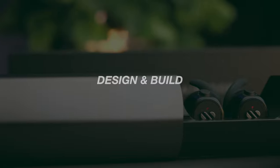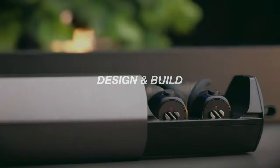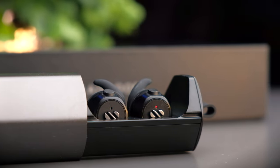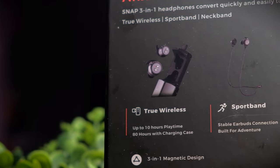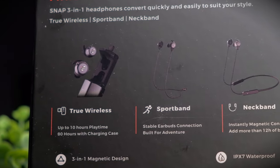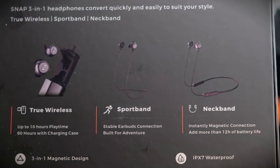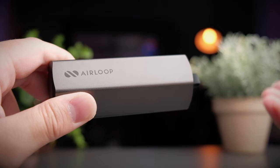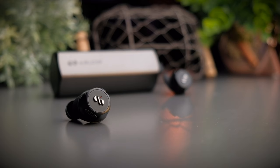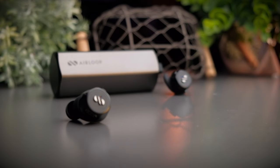The Air Loop Snap is a very innovative earbuds with a really great idea behind the concept, and I personally think that the idea is executed pretty nicely here. The Air Loop Snap is marketed as a three-in-one earbuds, featuring TWS earbuds, a sports band, and a neckband inside one complete kit. You might wonder why you'd need all of this in the era of TWS — I asked myself the same question, but now that I know why, the idea is seriously brilliant.